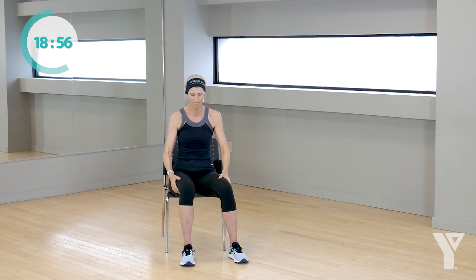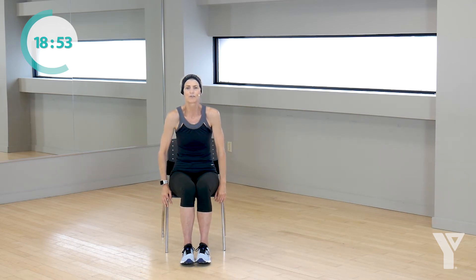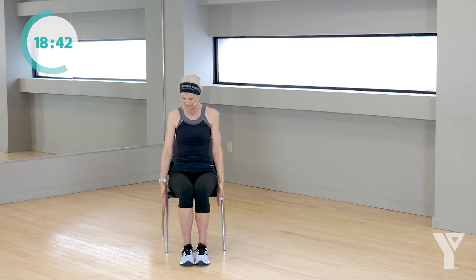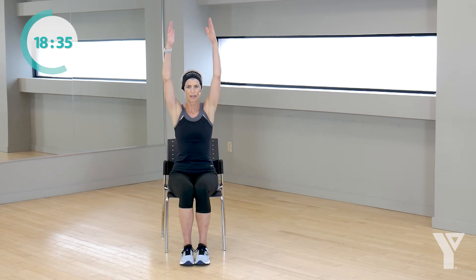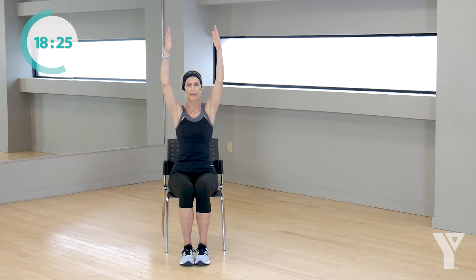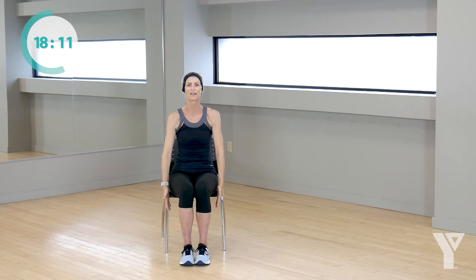Bring those knees together. Get nice and comfortable on your chair. We're going to work our arms, our shoulders, our lats, and our delts. We don't have any weights, but I promise you, you're going to feel that. Hands start just by your hips, we're going to lift and lower those arms. Are you ready? Let's go. Up, up, and down. Up and down. So important to go at your own pace, not mine. Up, squeezing those shoulder blades back, and down. And up. Two more. Last one.